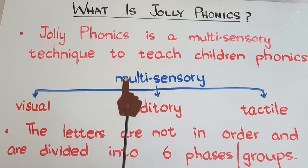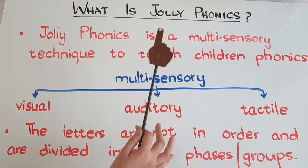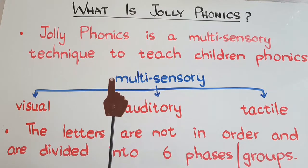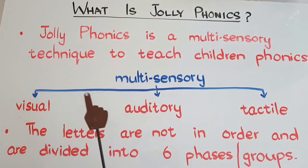Today's video will give you a short introduction about Jolly Phonics — what is it, what does it mean, and how it's taught. So watch the video till the end, and if you like it or think it's useful, please give a thumbs up. Come on, let's begin!